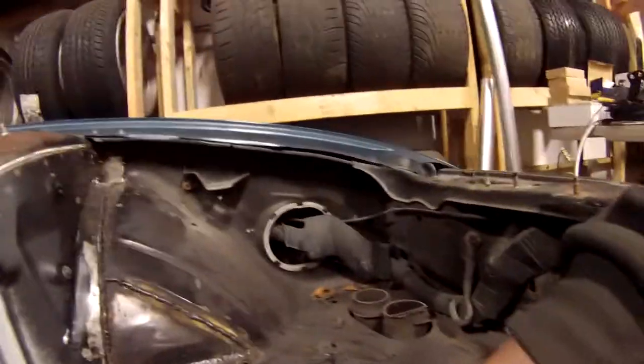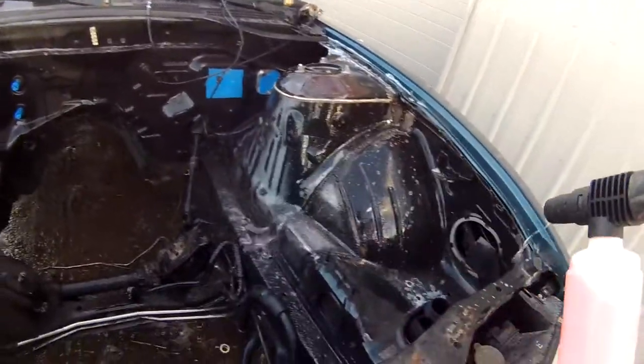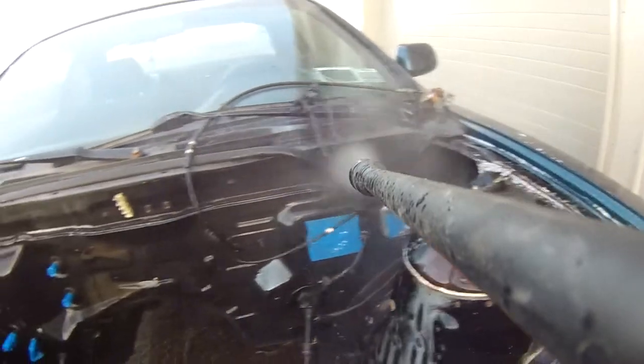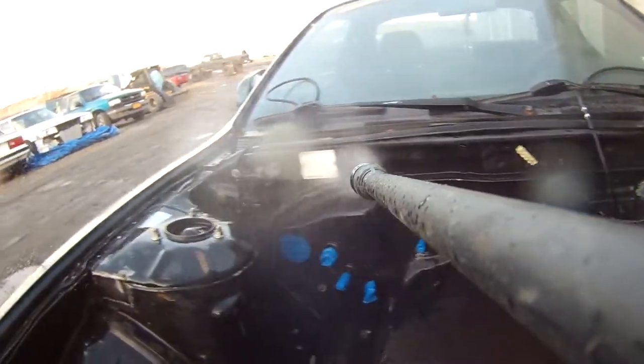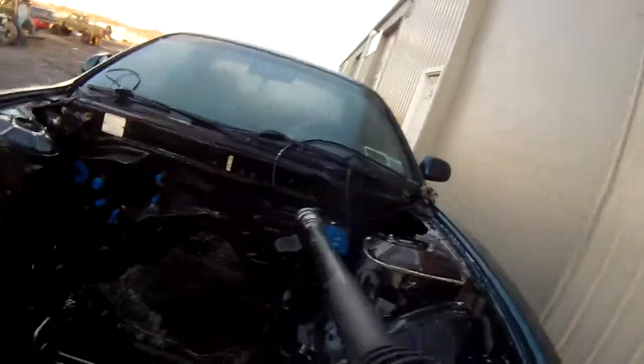It's ready to be power washed right now, and then I'll be ready to prime and paint it after the power washing. I suspect I'm going to have to do this power washing probably three or four times. And now we're getting to soap number two, and rinse number two. And three times the charm.